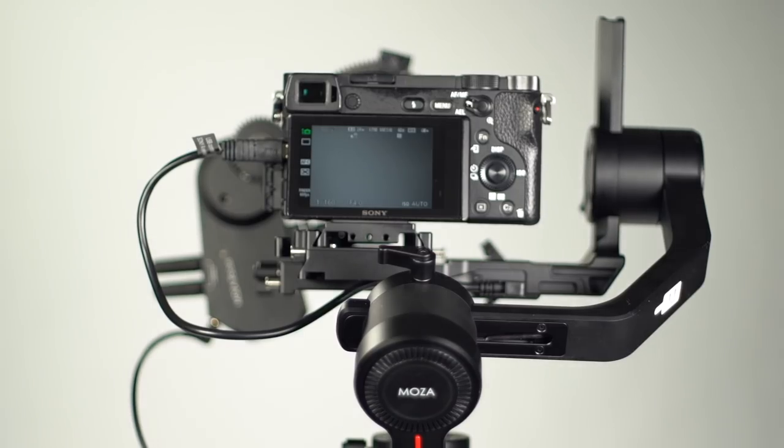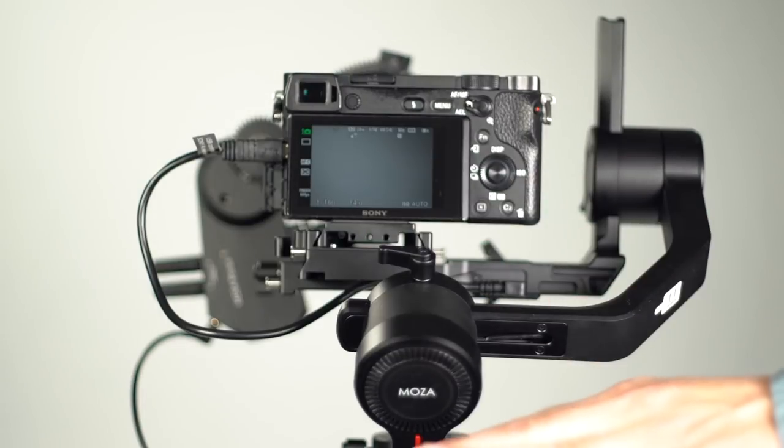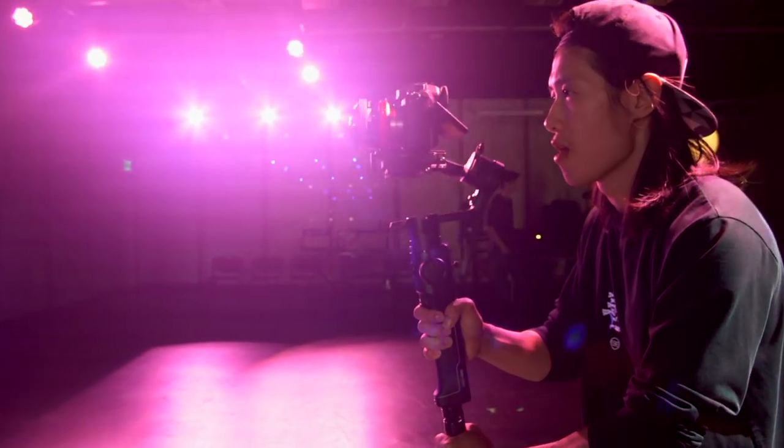The Air 2 features a clear line of sight to the camera's monitor. By shortening the yaw arm, the roll motor is placed below the camera. Doing so gives the user a clear line of sight to the camera's monitor. With the Moza Air 2, following the action is uninterrupted.